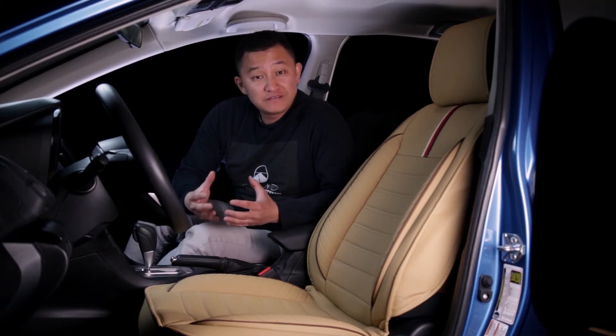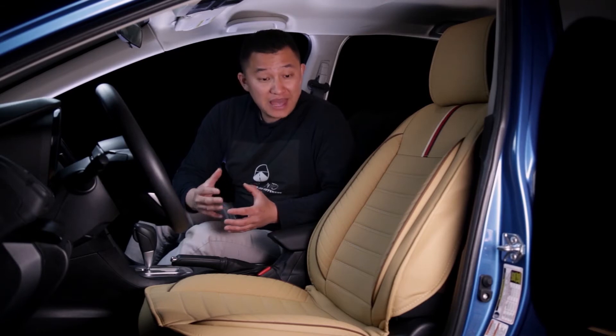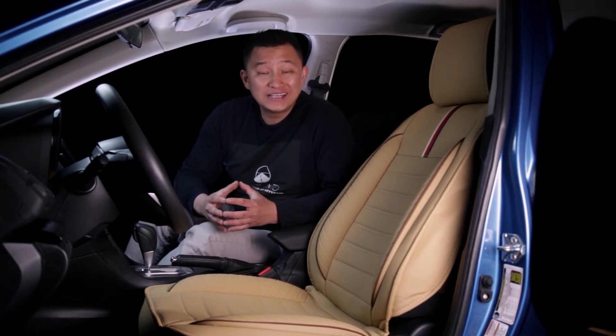To answer that question, first you want to know that all our universal seat covers have the same size. They might have different designs, they might look different, but compatibility-wise, they are all exactly the same.